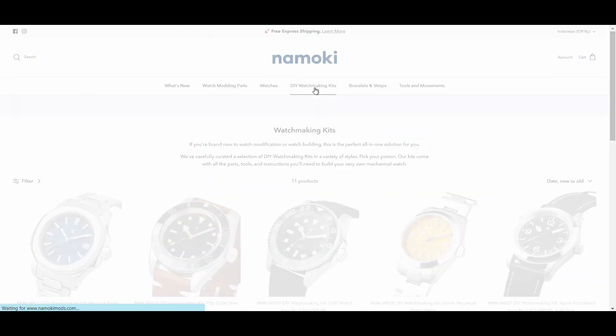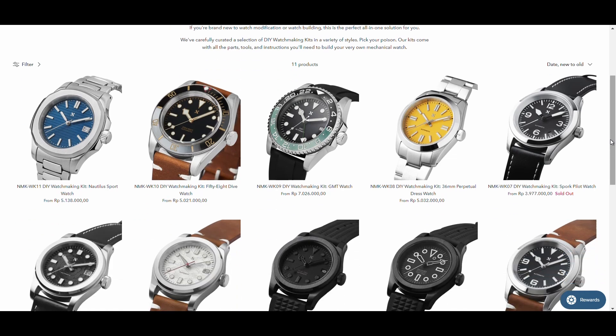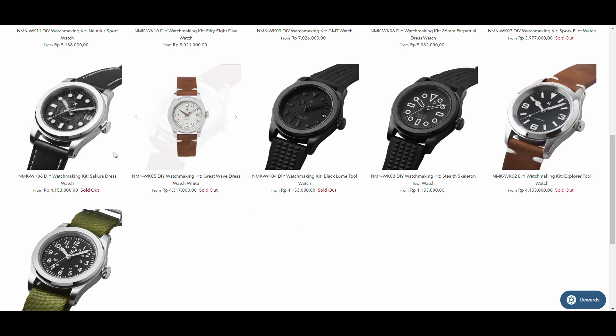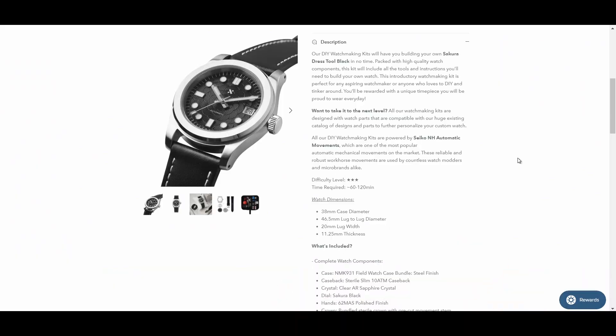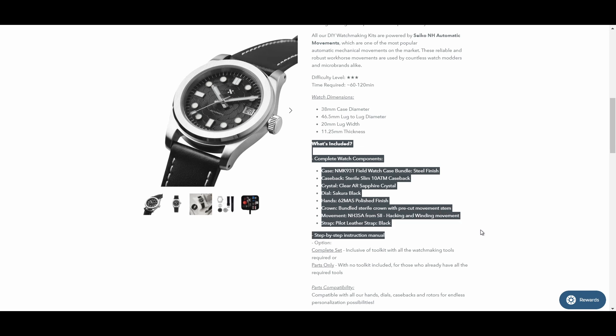What caught my attention are these DIY watchmaking kits. Although I'm not necessarily a modding expert or modding enthusiast, I love an assembly session, making it from scratch. And to have a kit that already has everything I need, especially as a total beginner, it's exciting and less intimidating.